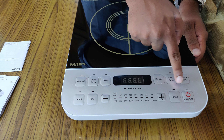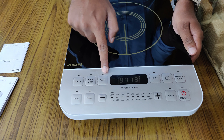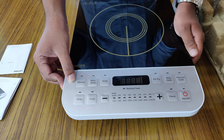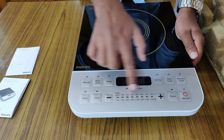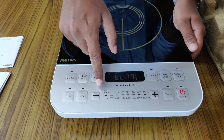Above you can see the six preset levels for Indian cooking — one is pressure cooker, slow cooking, fry, gravy, roti or dosa. You can also see the manual button, the temperature button, the timer button, and a button to increase the temperature level.